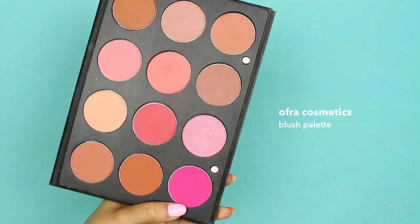Using my Ofra Cosmetics blush palette, I'm mixing three shades to create a light red flush. You can use your leftover foundation on your makeup sponge to soften your blush if you need to.